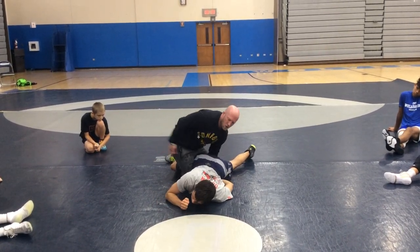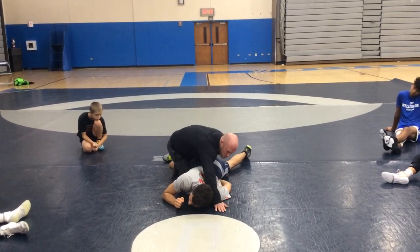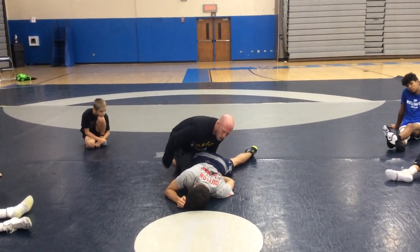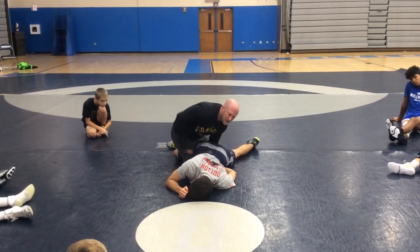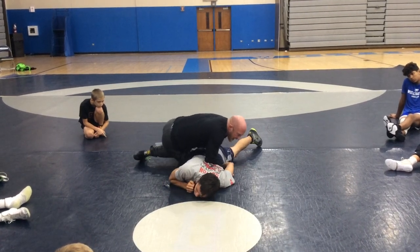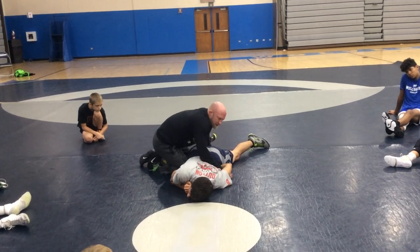So I'm going to circle my hip all the way around his head and drop it right behind his ear. The leg that I have in — because I have the opposite side tilt — that hip is going to drop right behind his head.